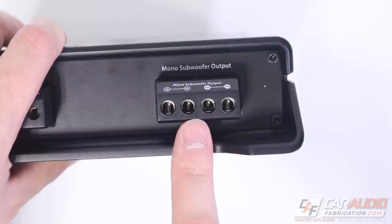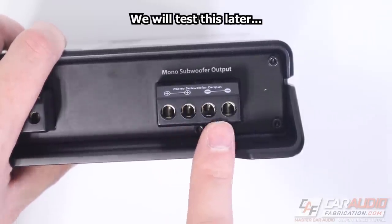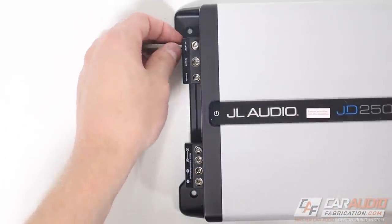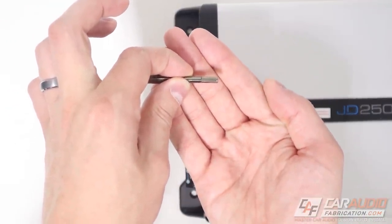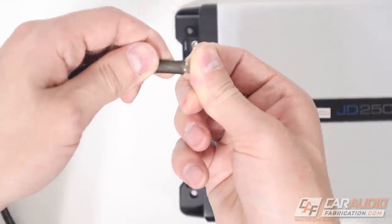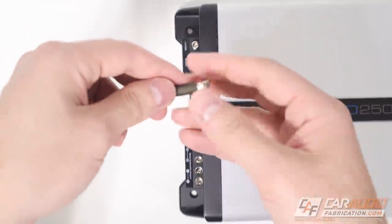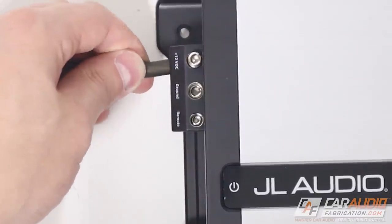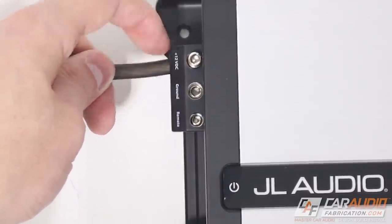The speaker outputs are also substantially sized — you could easily fit a 12 gauge wire or even larger. The other thing I noticed about these terminals is they're really deep. A lot of times with amplifiers they only have a little depth, so they just barely grab the wire and you're left with exposed wire unless you use a ferrule. With these, the wire goes so deep in there you're not going to have any extra wire exposed — just the insulation.